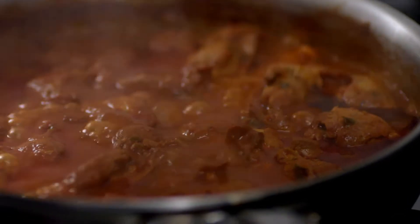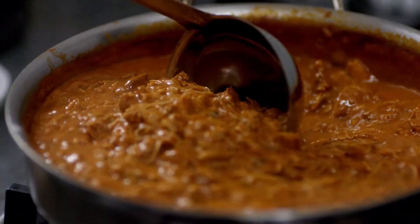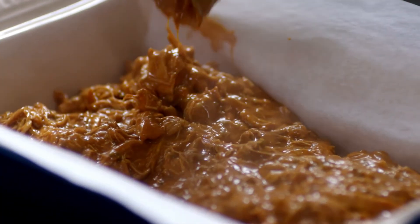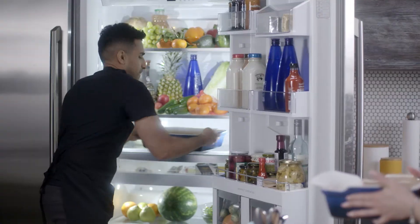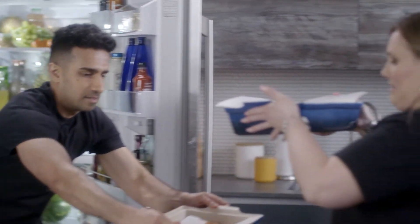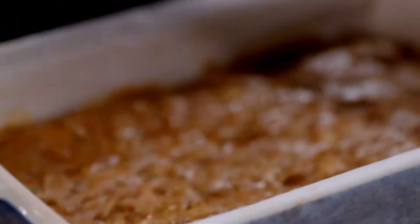My chicken paparazzi is done. This has got to cool and into the fridge to chill — unless, of course, you have a chef waiting for you with the chilled one. This looks so delicious.